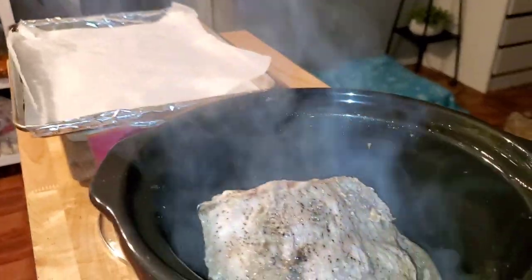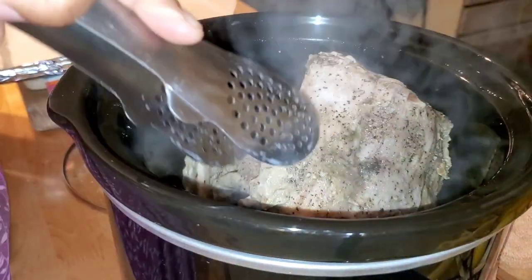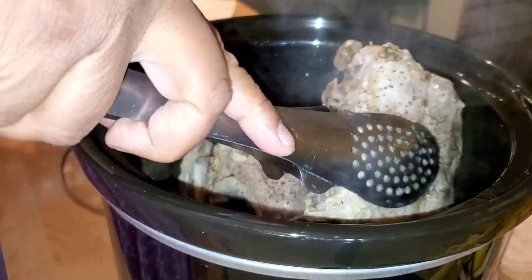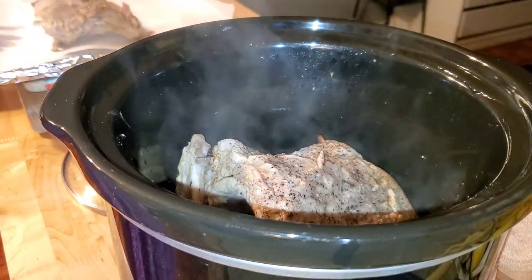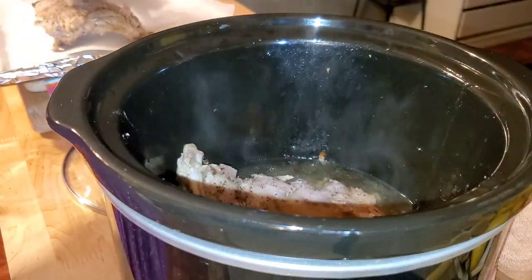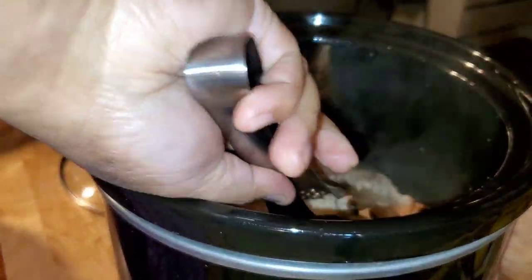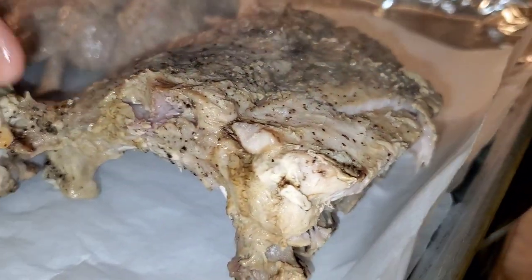This is what it looks like after four hours. I've never cooked my ribs like this — I've always done them in the oven. But I just wanted a no-fuss situation. Here's the thing: cooking them this way, I feel like it kind of dried them out. It's not as juicy, it's more boiled. When you boil meat, it gets a little bit tougher.